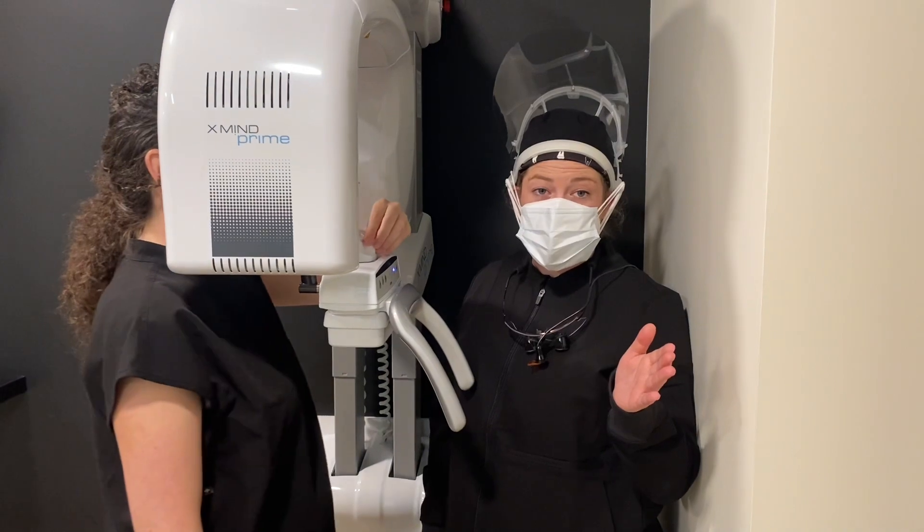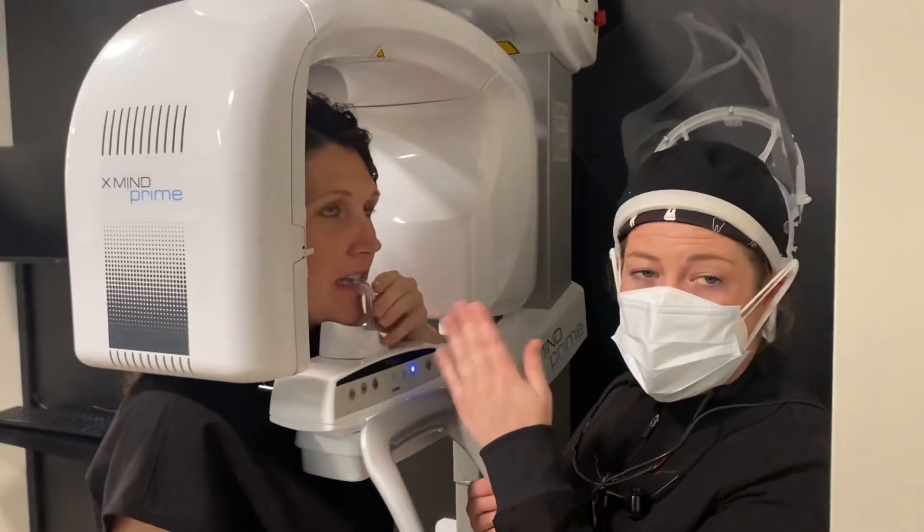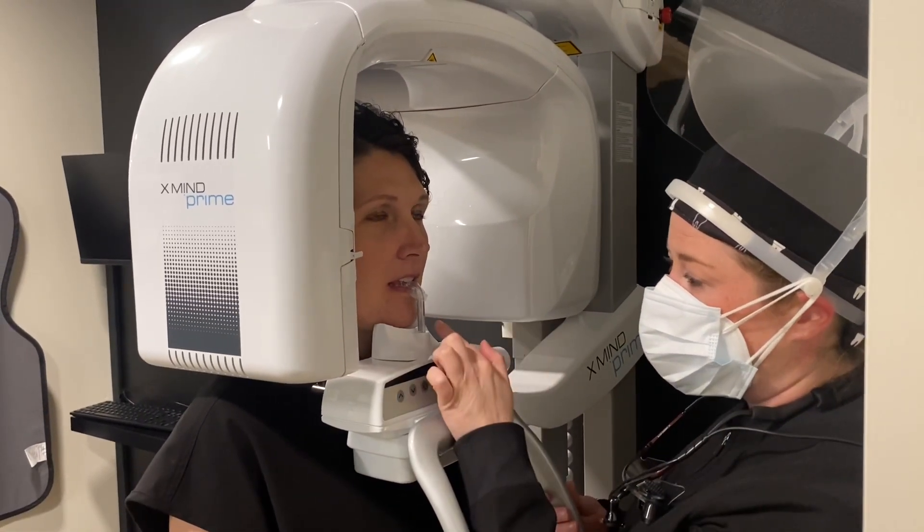When placing your patient in the panoramic machine, have them step into the machine and bite on the bite stick. This is where you're going to get your mid-sagittal plane in line with the stick.